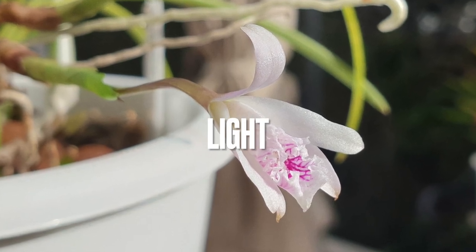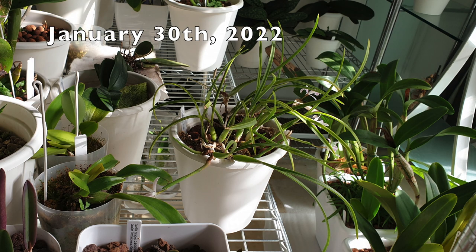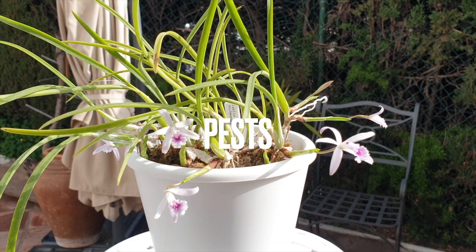Speaking of light: in winter she gets as much light as I can possibly give her even though she's indoors. The winter sun isn't as harsh, so with temperatures and sun angle both lower, she can have about three to four hours of direct sun during winter. In summer I don't do that — she is protected under a very bright covered portico where everything reflects white, so she's in super bright shade.